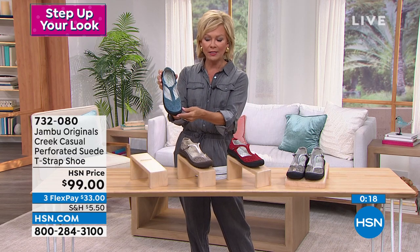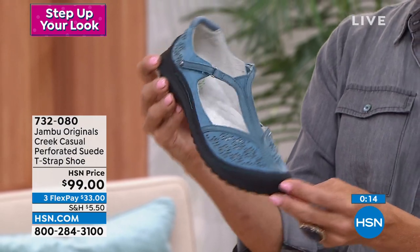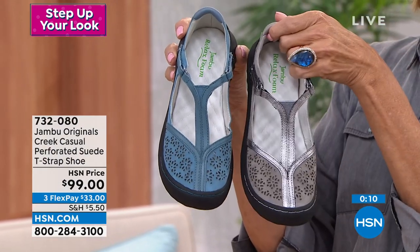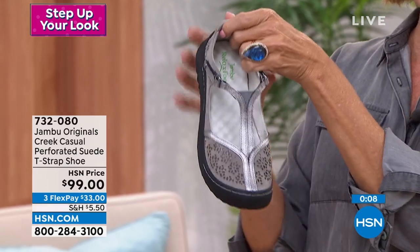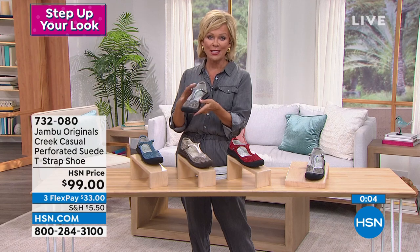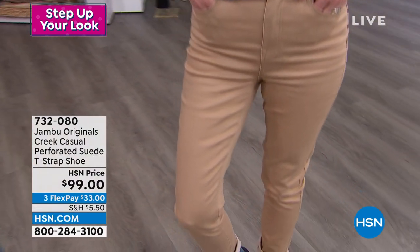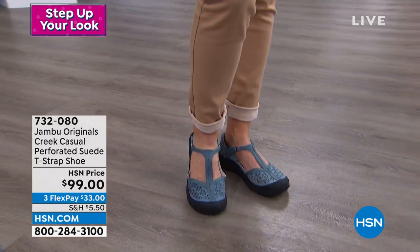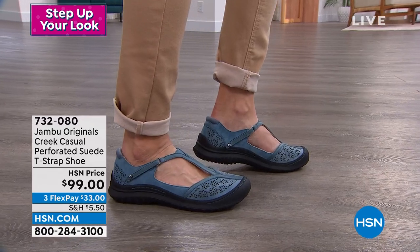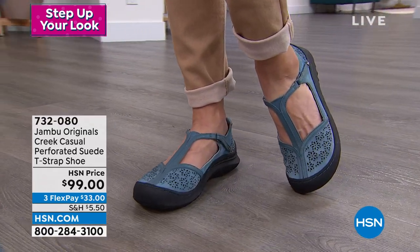Here is your denim — a little bit different shade than our today's special, more of a cornflower blue. And then this one is your gray — this would go great with a jumper. I love all of them. So I hope you can treat yourself. Don't forget these are on three or four flex depending on which card you're using, and if you want $40 off, just apply for our HSN card tonight. So we move on — we're going to talk about another brand new style from Jambu.